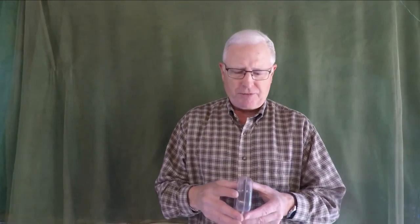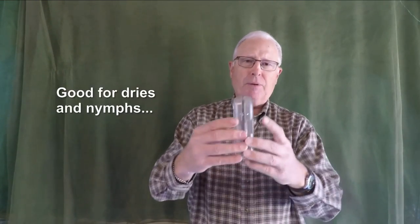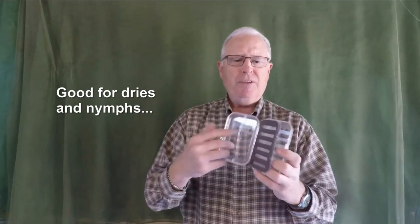A good type of box for that is one like this that has plenty of room — see how deep that is? You can organize the flies on the leaf compartment. The final strategy is to abandon all thought of organization and just stuff everything into a couple of boxes and go. That'll work as well; you can sort it out on the stream and you're certain to have a lot of variety to match whatever is going on.